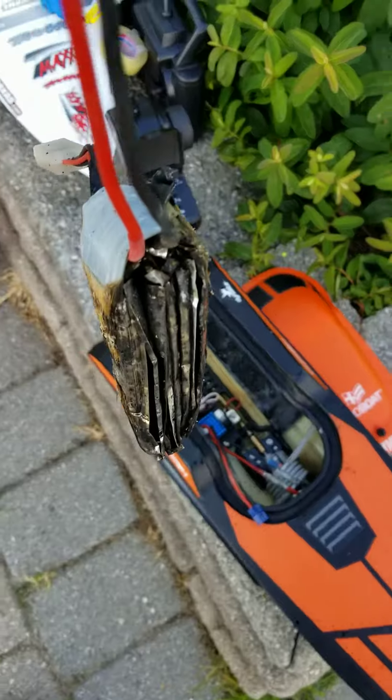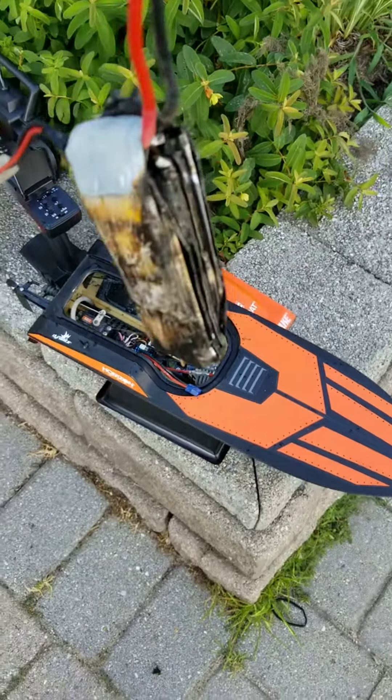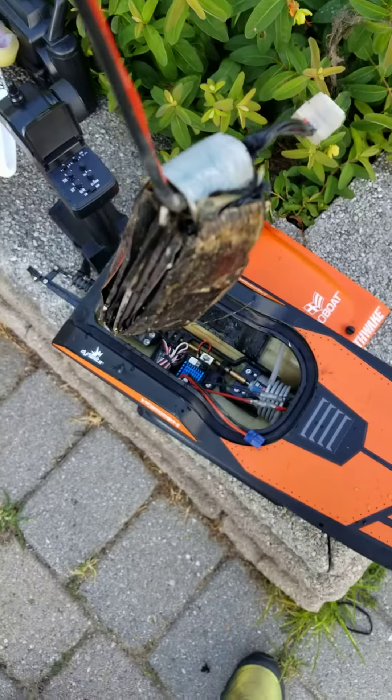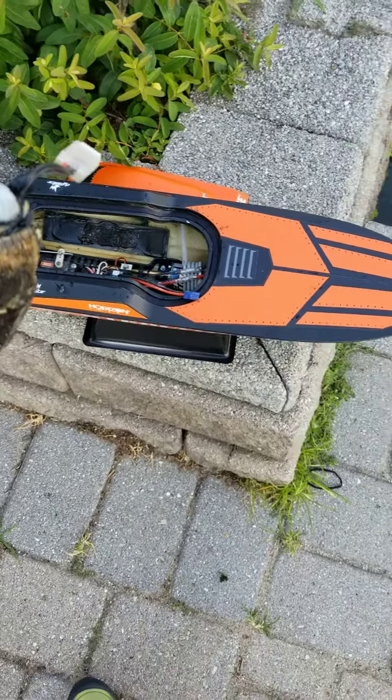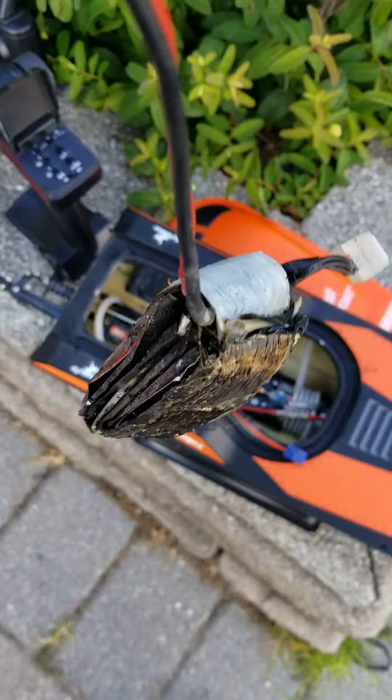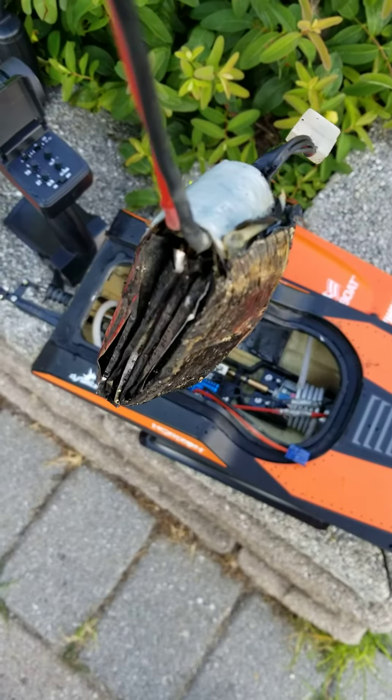RC for life, gas finger, RC baby for life. Check this out — I was running my pro boat stealth right here in the water. It's a beautiful day with beautiful water, and this is what happened.